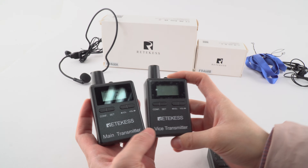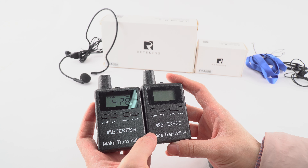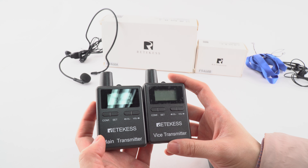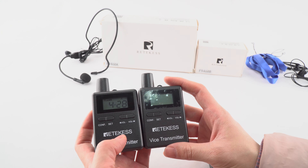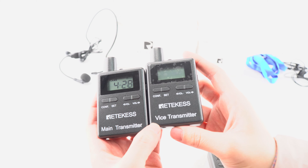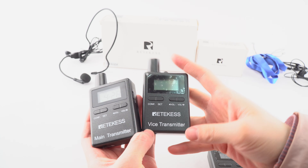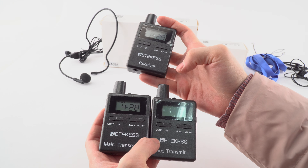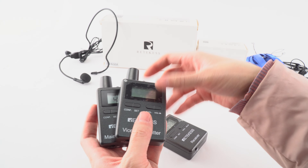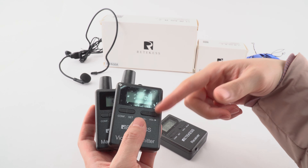There are other good features of our TT105 wireless target system. This is the main transmitter and this is the voice transmitter. It means that the two transmitters can talk with all the receivers. So if we have many receivers, we can use it in this type.